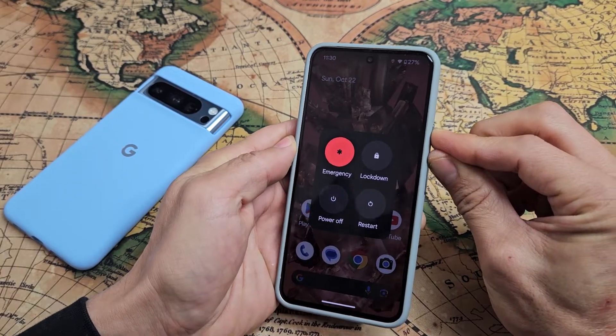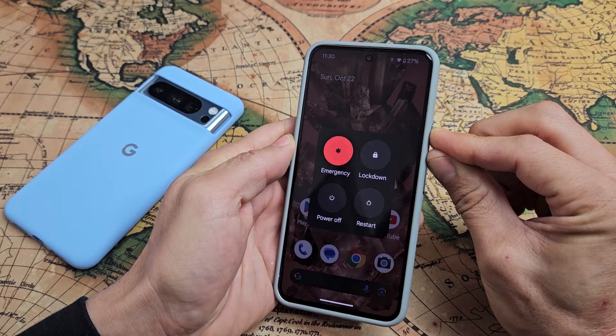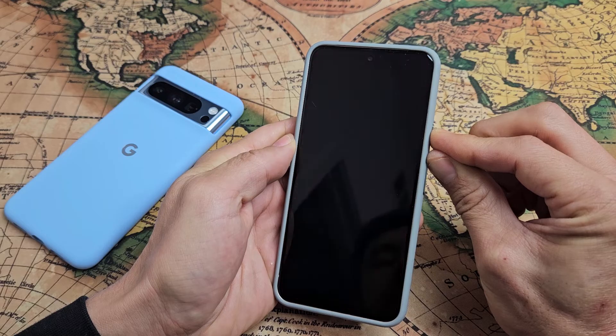Press and hold both buttons. Continue to hold until the screen turns black. So keep holding both buttons here — power button, volume up. Just wait. Wait for that screen to turn off.